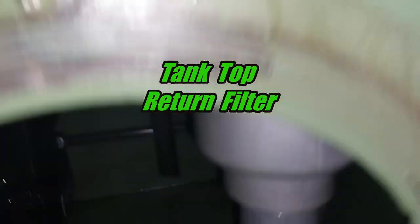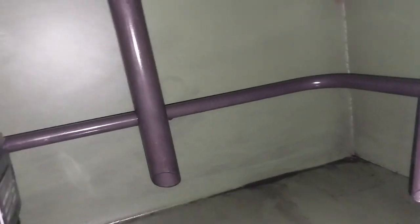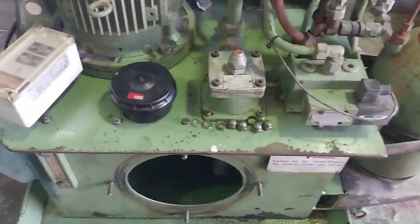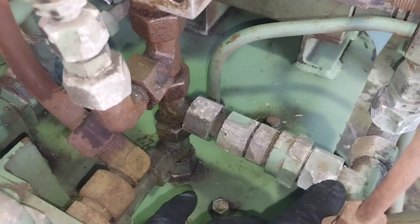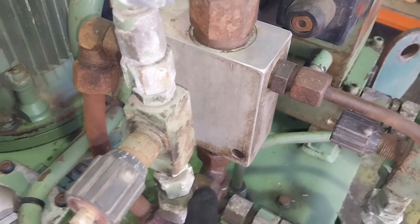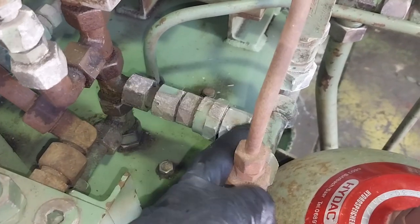We'll give the tank a bit of a clean. There's the dip pipe from the return filter, and there's also another return line there that's not currently being used. Coming out of the pump inside the tank, that's the discharge from the pump, coming up to a T. It's also coming up to an inline relief valve, which is taking a pressure signal from the discharge line.